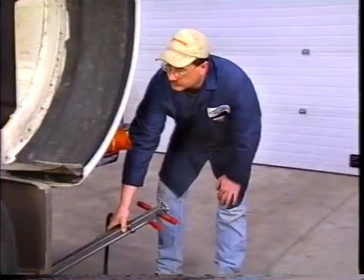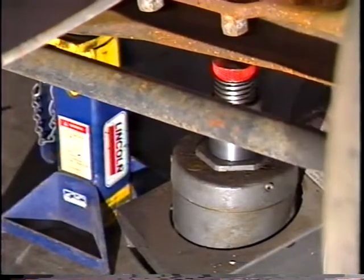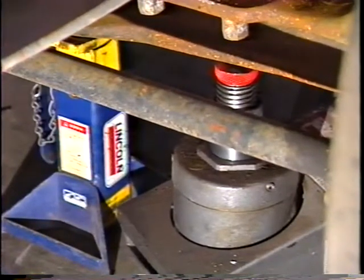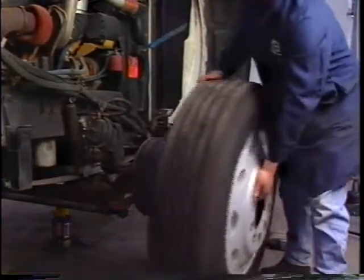Start by blocking the front and rear tires of the rear driver axle. Never take chances. Jack up the front of the vehicle, then support the vehicle with jack stands under the steer axle beam. Remove the front wheels from the brake drums so that a knuckle-to-kingpin bushing end play measurement can be taken.